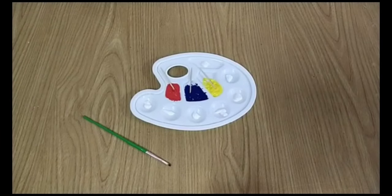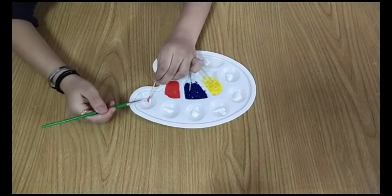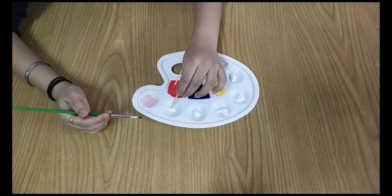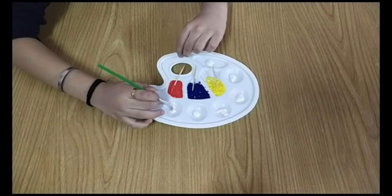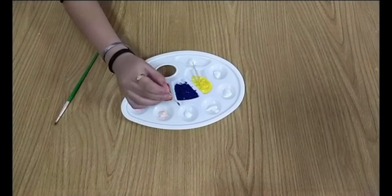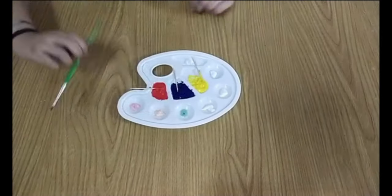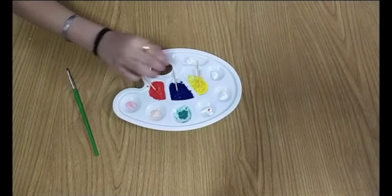Now let's see how to make secondary colors. Red and white gives pink. Yellow and pink gives light peach. Orange, blue and yellow gives green. Red and yellow gives orange.